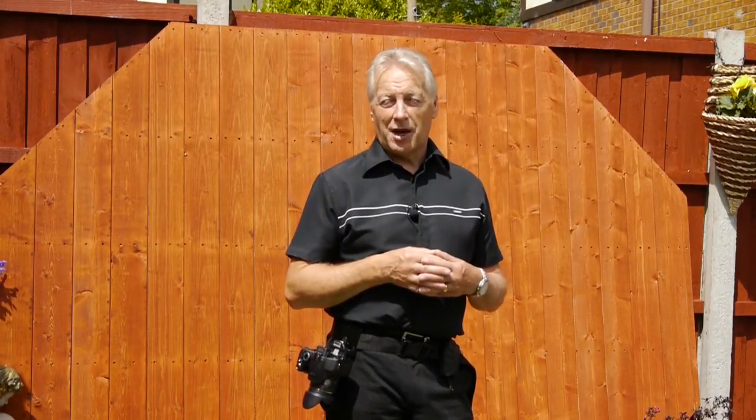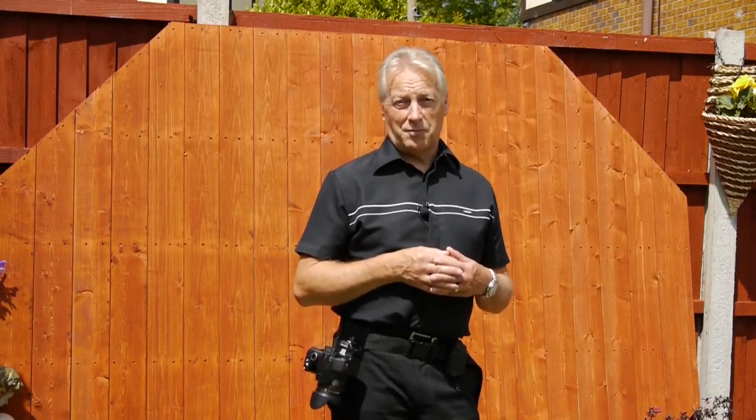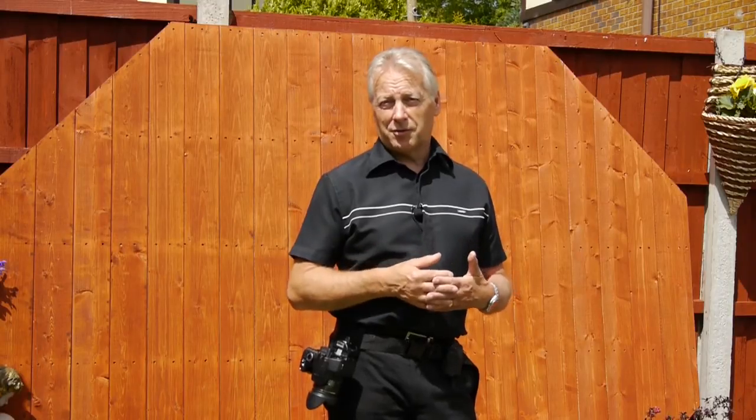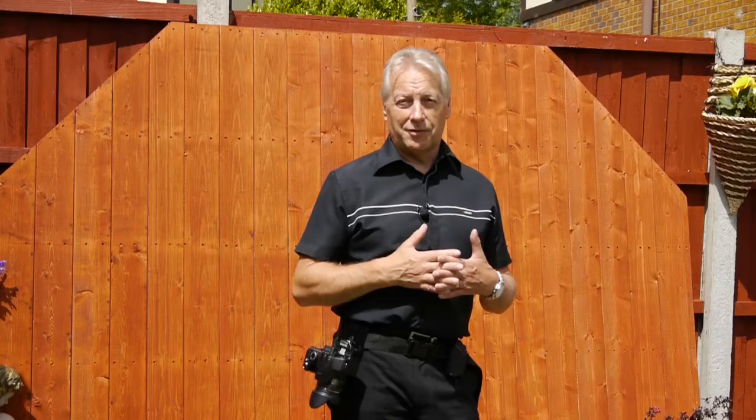The second design is a much heavier build, designed for carrying DSLR cameras with fairly long telephoto lenses as well. It is a little bit heavier so you need a heavier padded belt to support it, but I'll bring you that design in a later video.